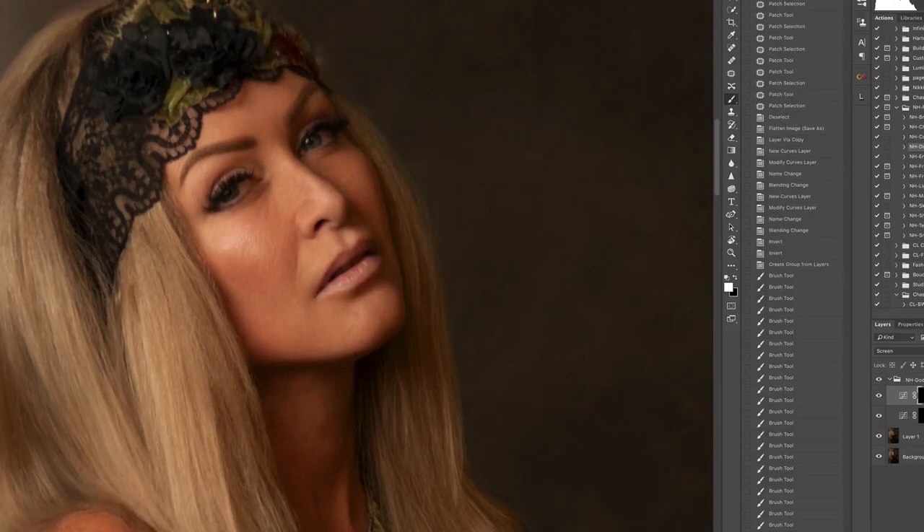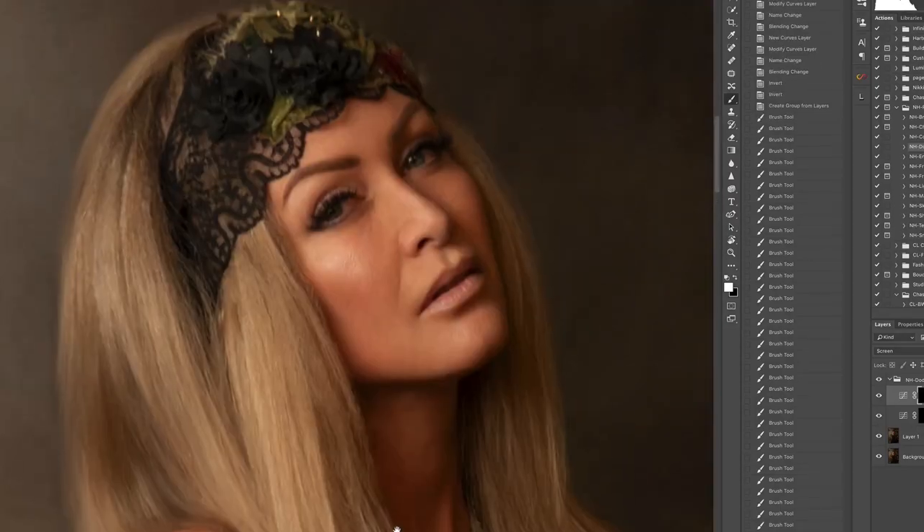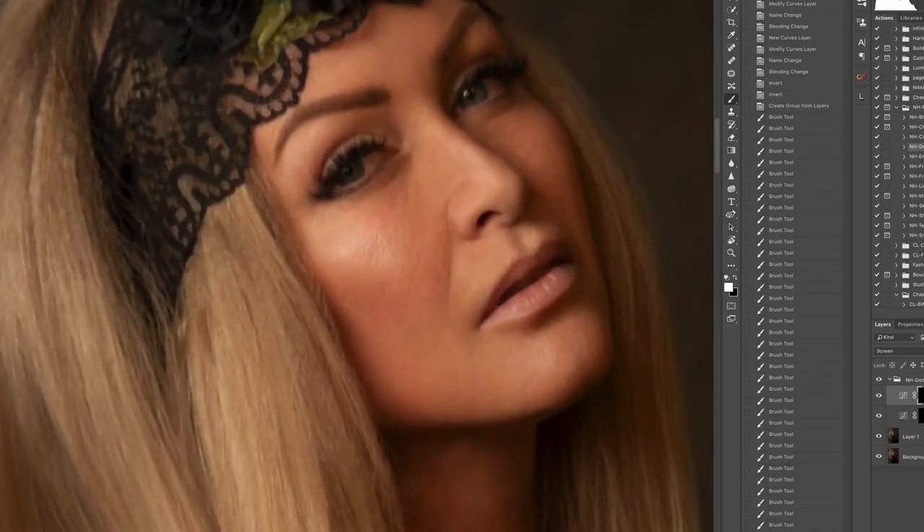I'm coming in and lightening up the areas on my face that are a little dark or need brightening. There's a little dark spot on my neck so I'll get rid of that — all I'm doing is prepping this image for my frequency separation action. I'm going to brighten up my eyes because there wasn't a lot of light in them and there's quite a bit of red, so I'll get rid of that after. Always brighten the eyes as much as you can — they are always the focus point of any portrait. Brighten the brow bone as well.